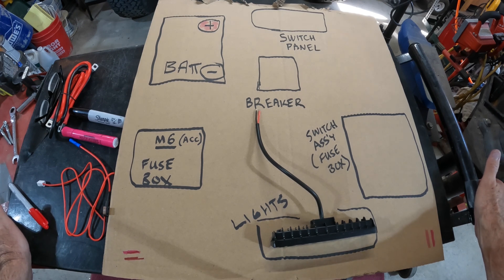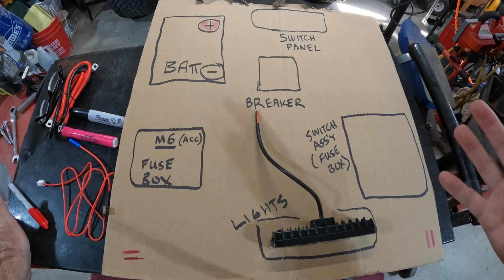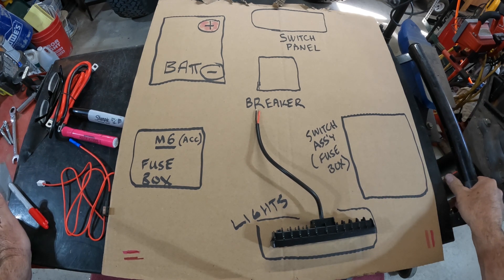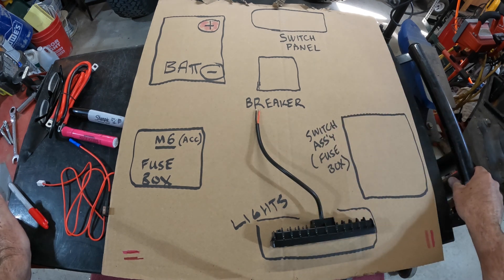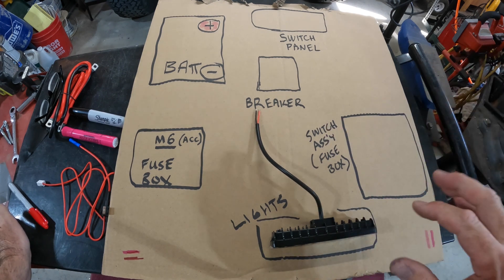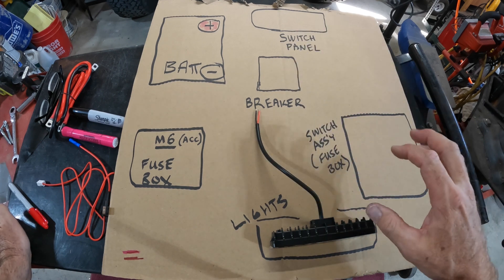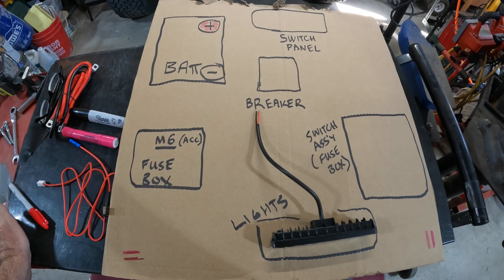When I was looking at buying this switch controller, my buddy had bought the Auxbeam brand and was telling me about it, but I just couldn't wrap my head around it. I've done my own wiring all my life — dirt bikes, boats, Jeeps, trailers. I'm not an expert or a mechanic, but I wish I'd seen a video like this. I watched a lot of installation videos and still couldn't understand how everything interacted with each other.